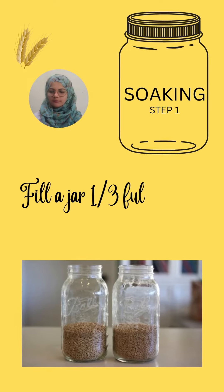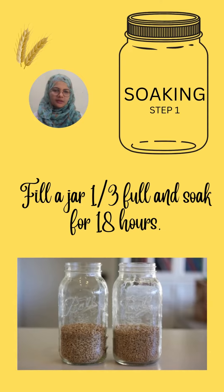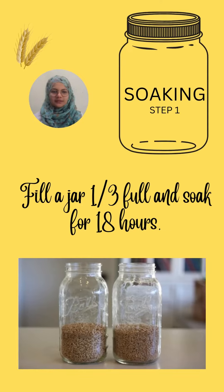Step one is soaking. We will soak one third of a full jar with wheat for about 18 hours.